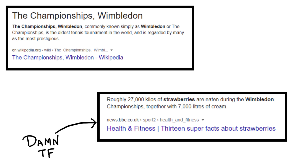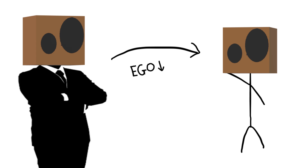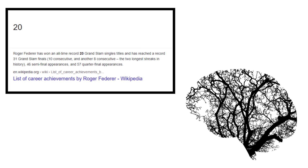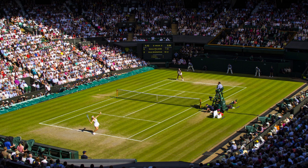Wimbledon Championship is the oldest tournament in the world, and every year 24 to 27 tons of strawberries are consumed during the tournament. People used to wear long outfits, but as the ego reduced, so did the clothes. Women took a little longer to be on the courts because they were doing their makeup. Roger Federer has more grand slams than your brain cells.